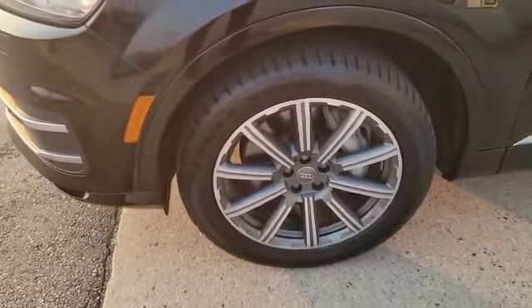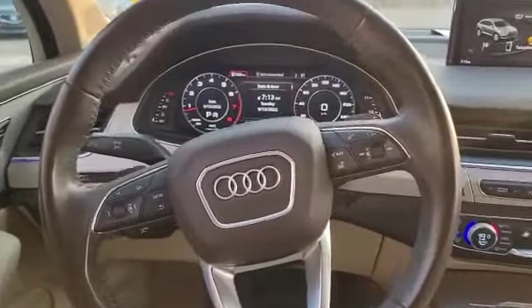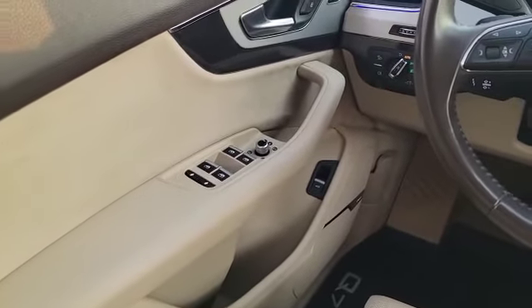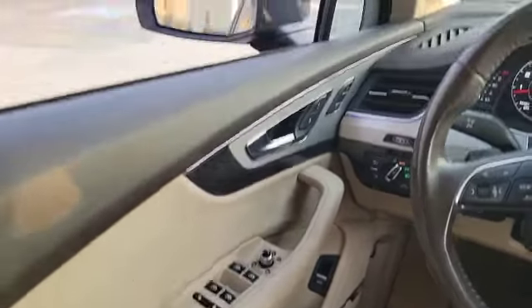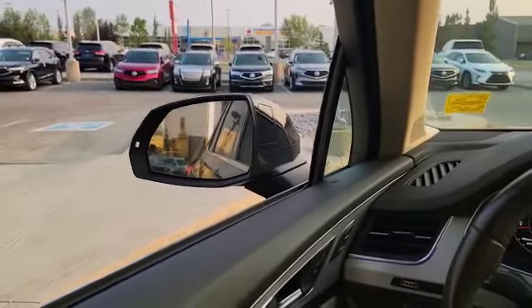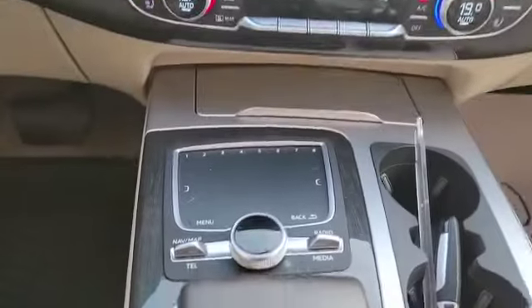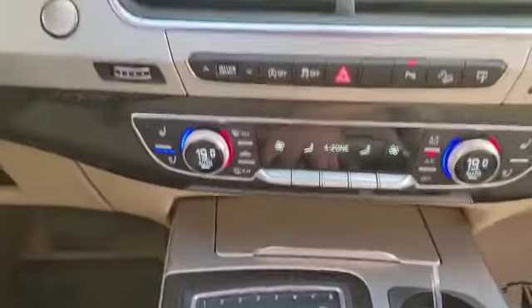Come inside with me, we'll take a look inside. This is how the interior looks — about 23,000 kilometers on it. On the left-hand side you've got power windows, mirrors, and locks. Over there, as you can see, your blind spot monitor will be on the mirror there.